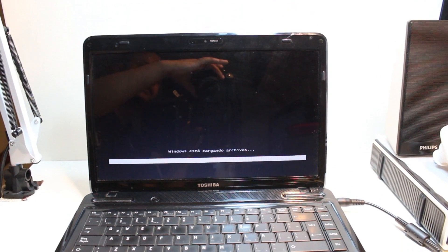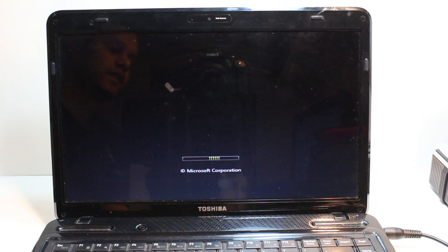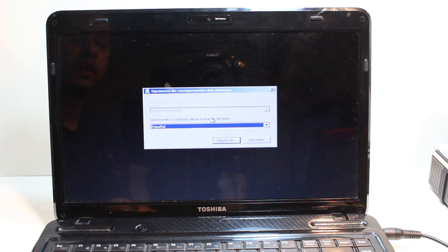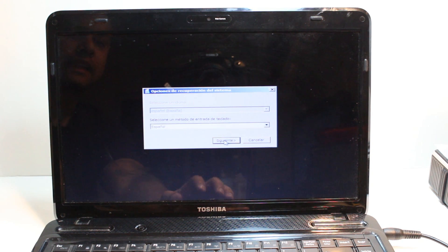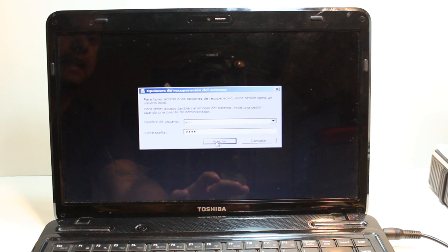Now you have to choose the language, after that hit the 'Next' option. Here is your operating system, and the name of your user. If you have any password you have to put that password, and after that you have to hit 'Accept'.